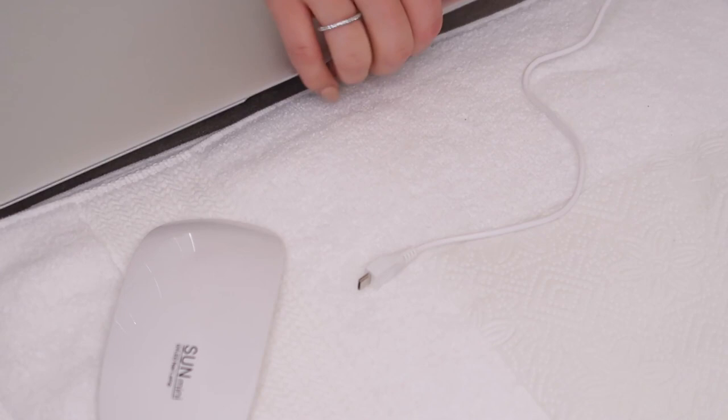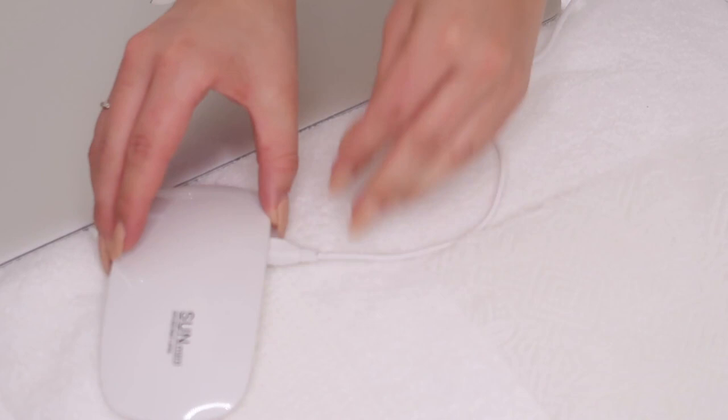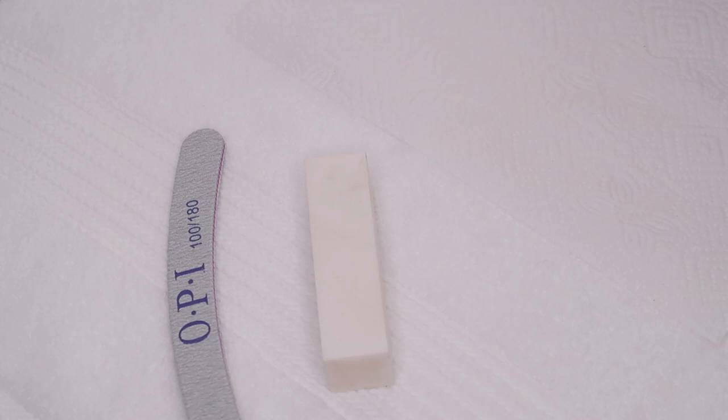So what you will need is a UV light - I got one that plugs into my laptop, it's so small and convenient. You'll also need a buffer, a nail file, acrylic powder with nail glue, and then your gel choice.